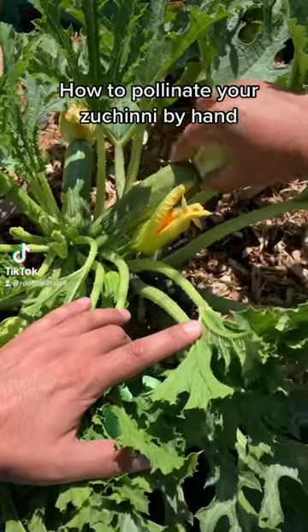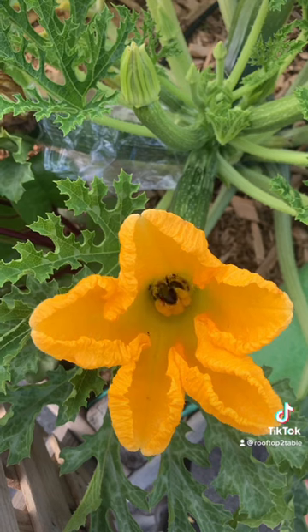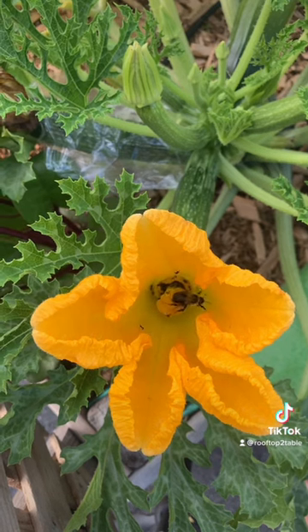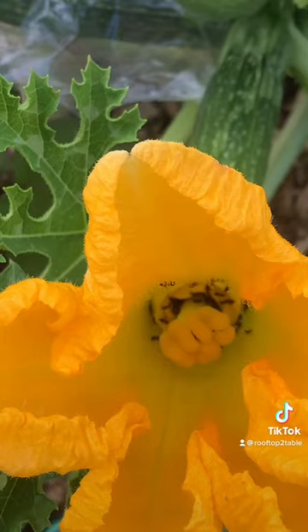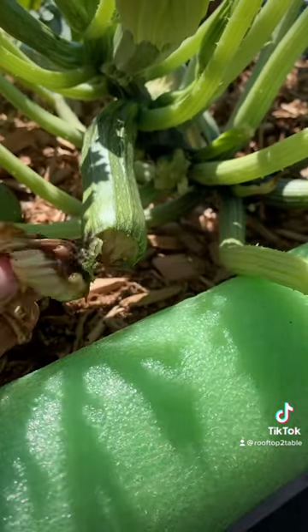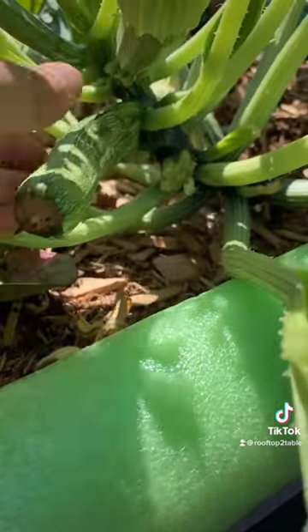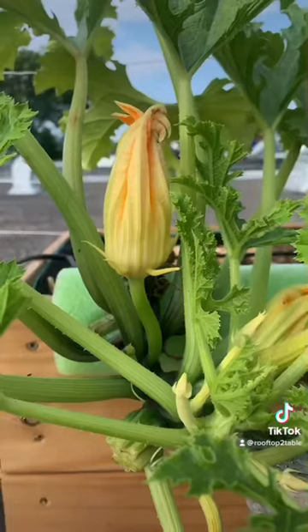How to pollinate your zucchini by hand. If you're lucky, some bee or some other helpful pollinator will come along and pollinate your zucchini flowers for you. In a pinch, even ants will do the job. Unpollinated flowers and fruit stay small and are often mistaken for end rot. If there aren't enough pollinators visiting your garden, you can always pollinate by hand.